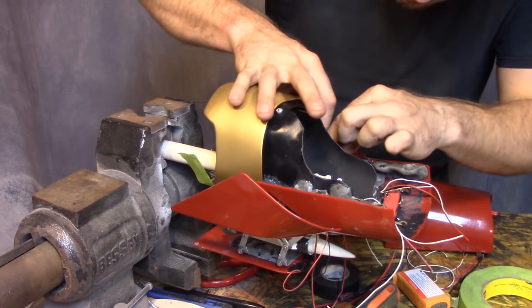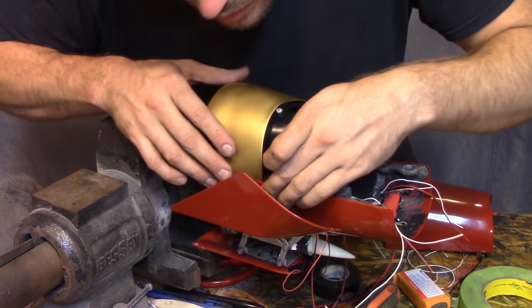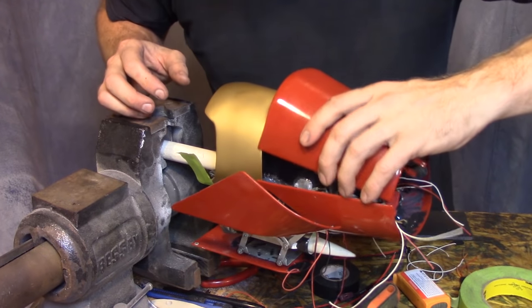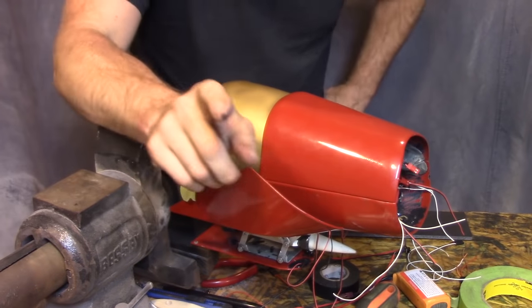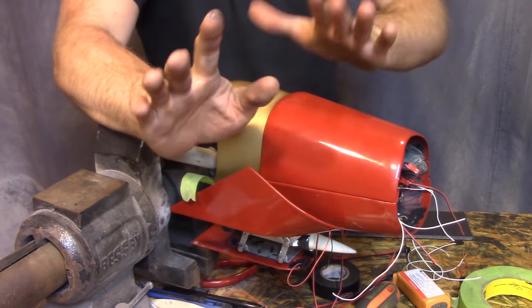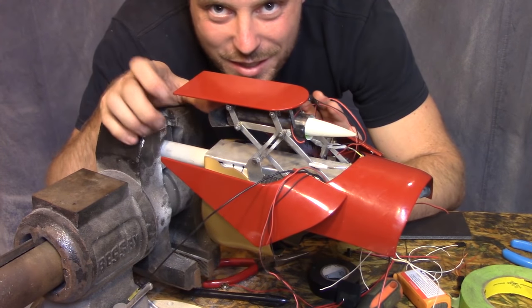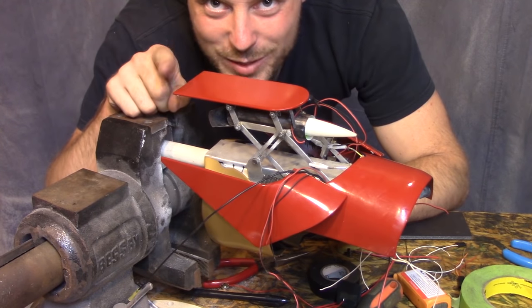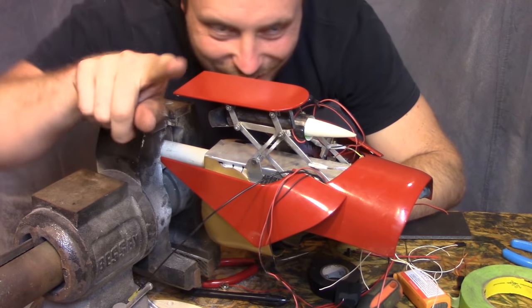I hope I don't screw this up. Good thing I did that — I screwed that up for sure. Woo! Got it. Do you know how bad it would have been if I had screwed that up? Now I'm going to do some stuff you can't see because the spaces are too tight to work and film at the same time. It's called wiring. I'll show you when I'm done.